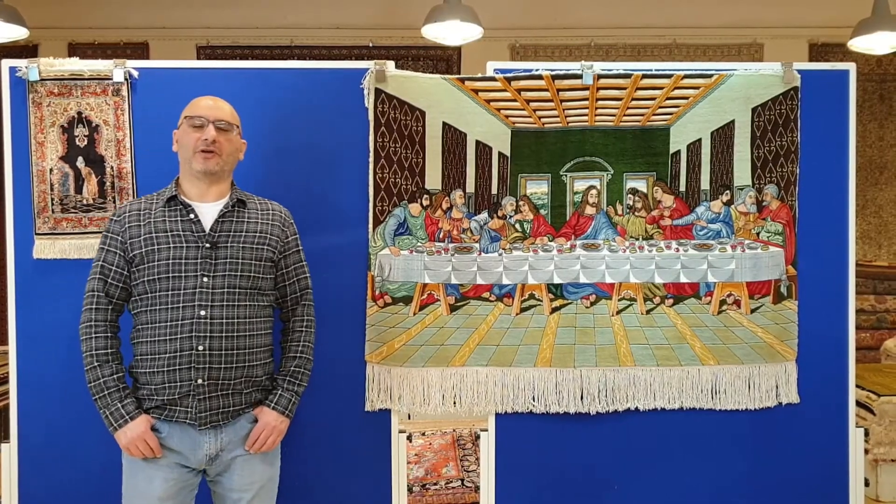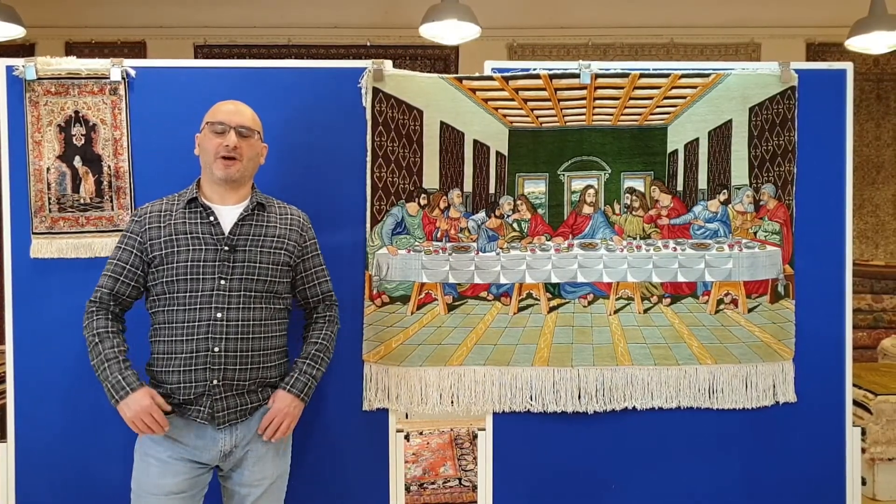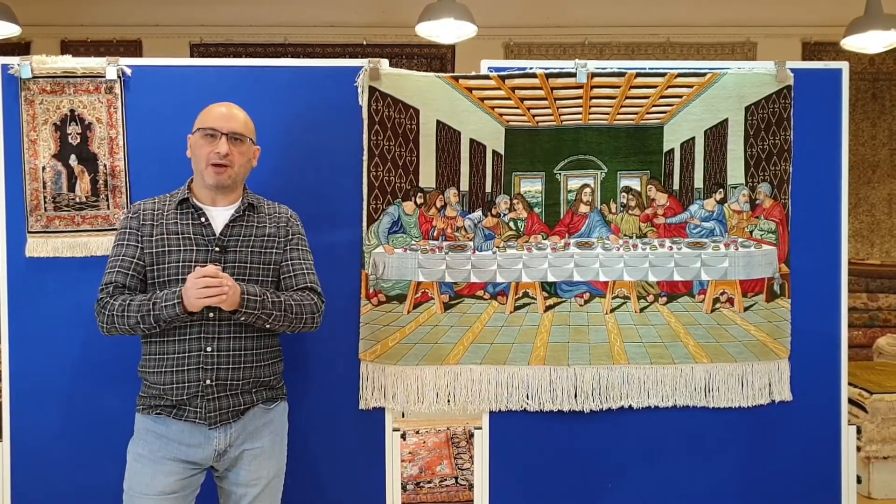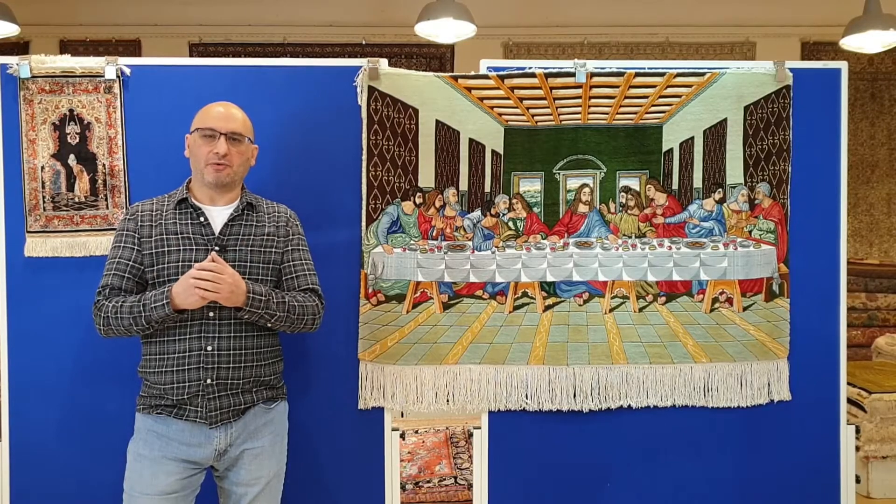Hello and welcome to the YouTube channel of mprugs.com. My name is Mike. I'm the moderator in this series of videos that is all about handmade carpets from around the world.